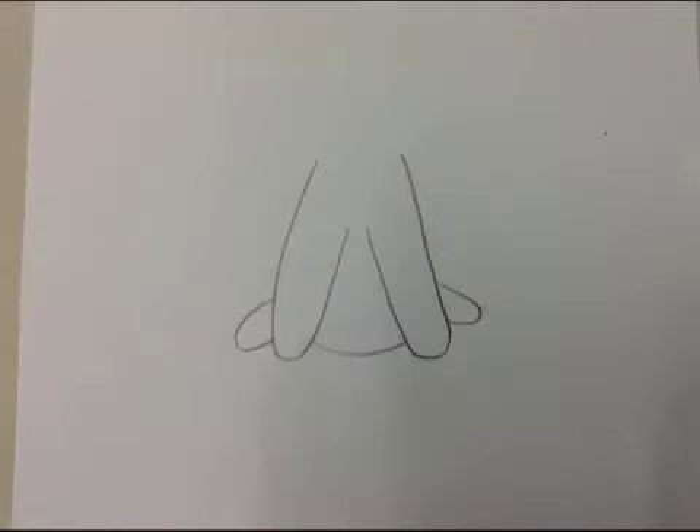Draw a curved line underneath your front legs. Step 3: Draw two hind legs.